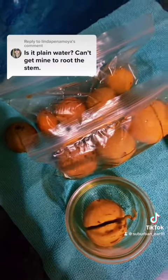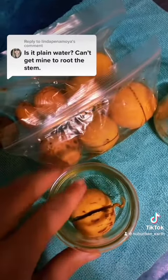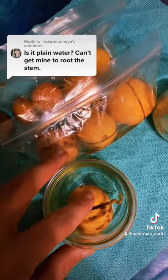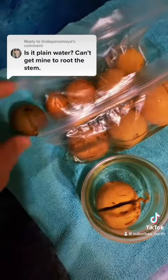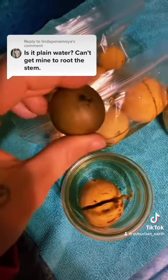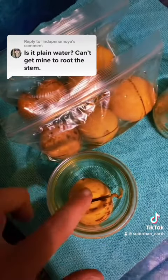Once they do have a good root system, you have to make sure that you keep the top dry. If you don't, they will rot very quickly. I don't know why, but they do not like being overly moist once they start to sprout from the top.